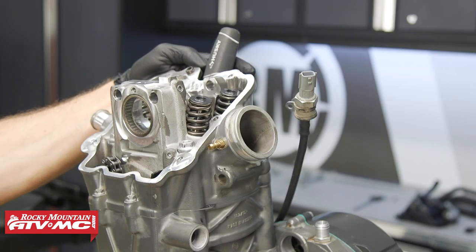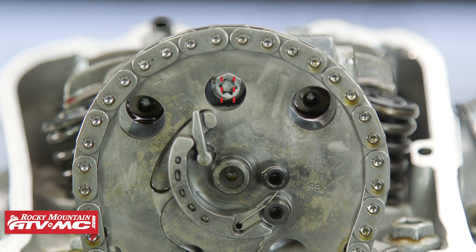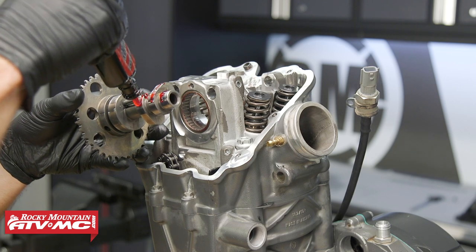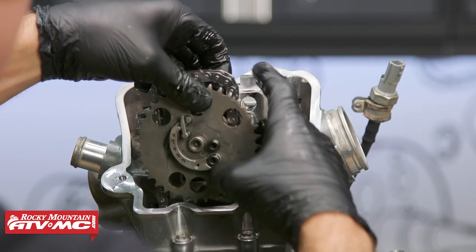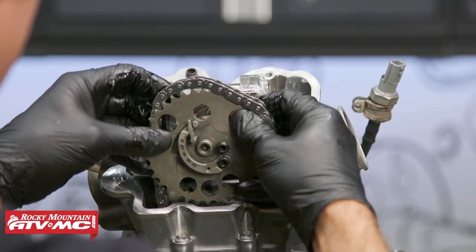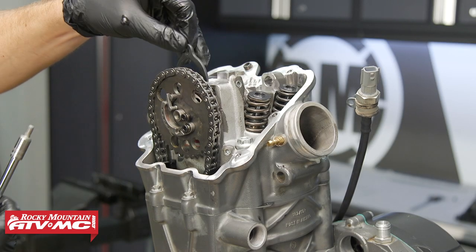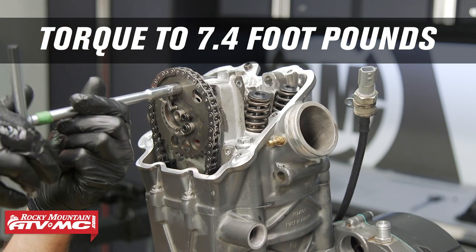Next we want to make sure we have the piston at top dead center. I'm just using a screwdriver and rotating the crank to make sure the piston is at its highest point. Now we can lube our camshaft and our cam bearings. Then we can take the camshaft and slide it into place. Keep in mind the line in the camshaft needs to be vertical and line up with our retainer once it's installed. Now we can install the retainer with that mark facing out and torque the bolt to 7.4 foot-pounds with medium strength Loctite.